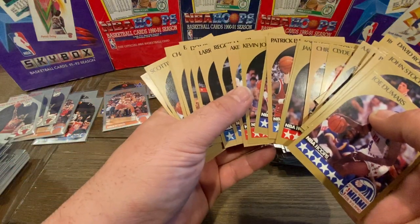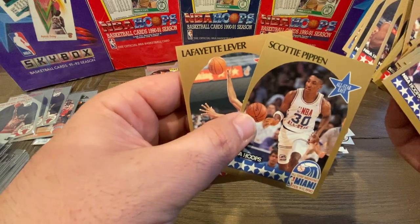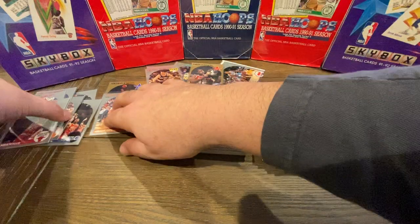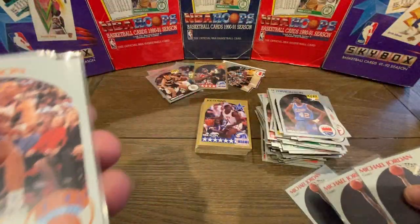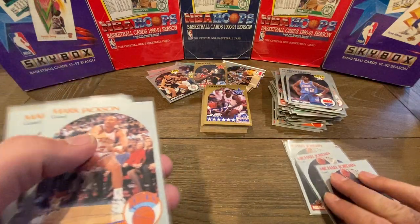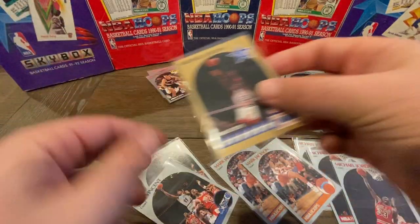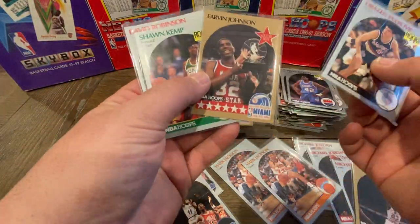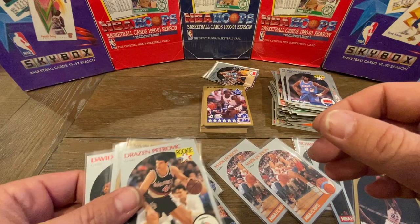So to recap — I think we did pretty good. We got a lot of All-Stars: Akeem Olajuwon, a couple Larry Bird All-Stars, Isaiah Thomas All-Star, Robert Parrish, Kevin McHale. In total, we got three base Michael Jordans, two Mark Jackson Menendez Brothers cards, two Sam Vincent cards, and one Michael Jordan All-Star. We also got a really nice Drazen Petrovic, a really nice Magic Johnson All-Star, a Sean Kemp rookie, and a David Robinson rookie. Overall, we did pretty good on this box.